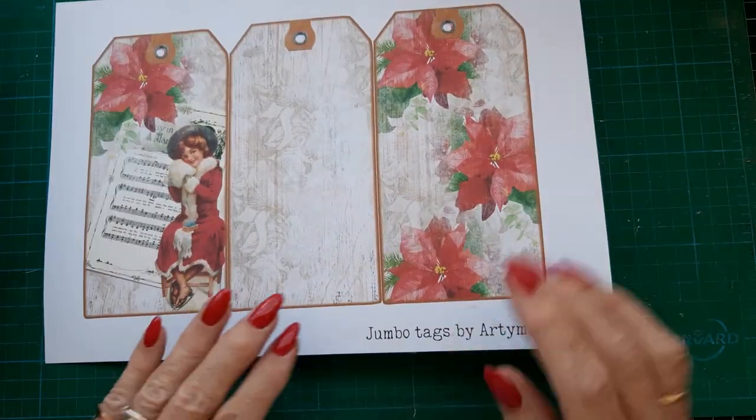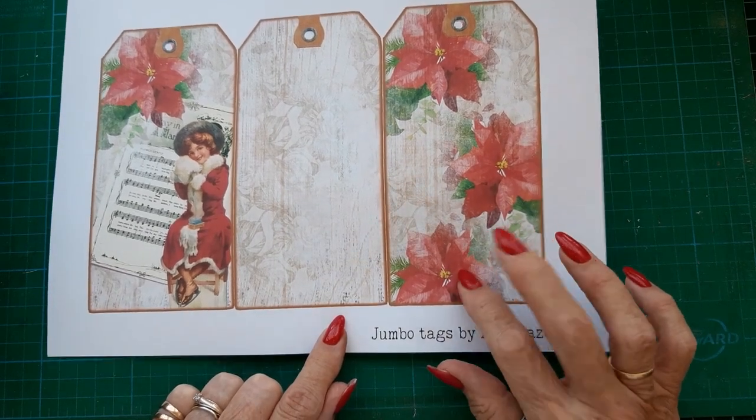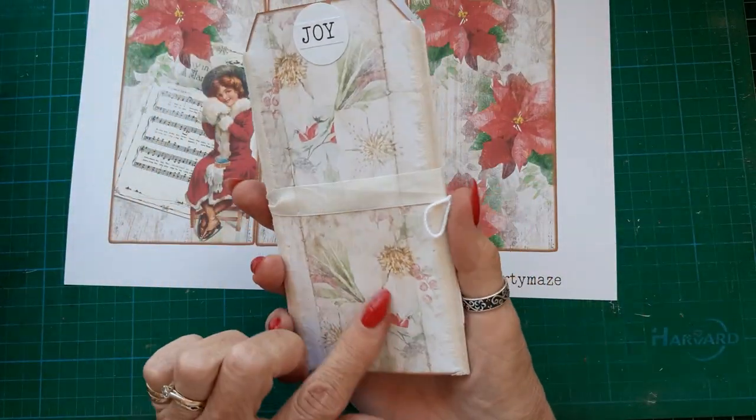Like this. These are from Artie Mays. I think this was a freebie on her Facebook group, and this one is made from one of her Christmas kits.